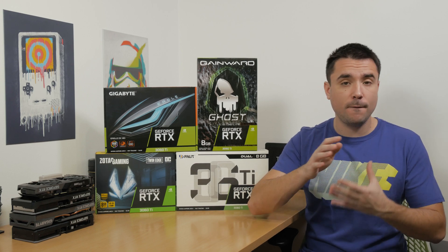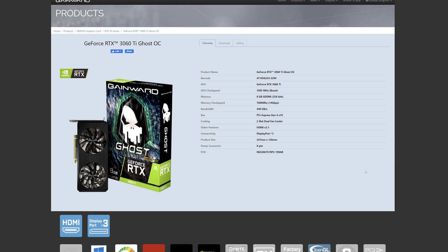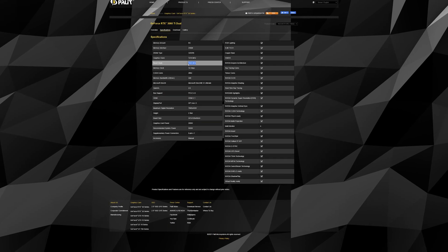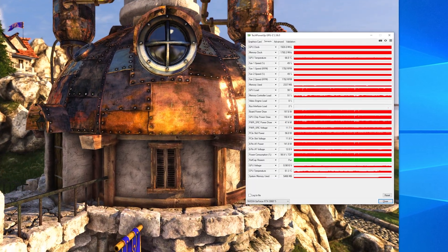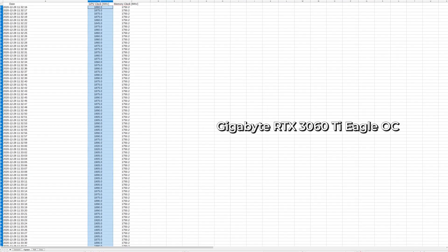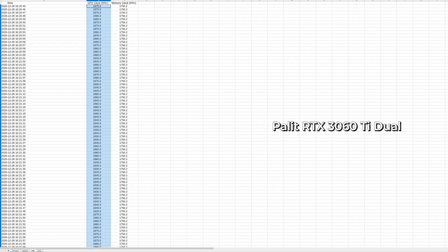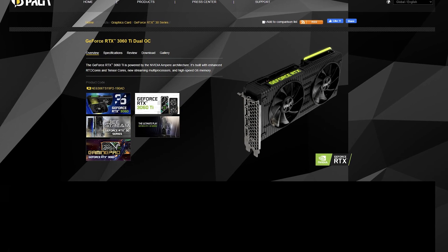What you should be looking at is how loud and effective the cooling solution is that a particular card has. Just to go by example, Gainward's Ghost OC model has a declared GPU boost clock of 1695 MHz, while Palit's Dual model has that a bit lower at 1665 MHz, but the performance difference was basically next to none. These GPU boost clocks are not even important because once the card gets fully loaded during gaming, those clocks are far surpassed, reaching 1.9 to 2 GHz in short peaks, thanks to Nvidia's GPU Boost 4.0 feature. As you can see here, all cards were roaming more or less around the same mark, depending on the game title and most importantly the cooling situation.